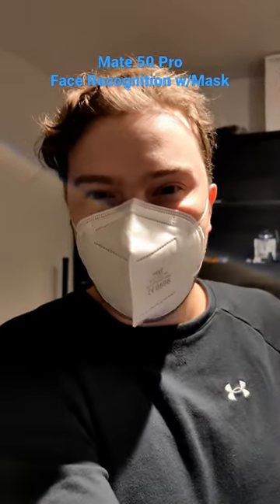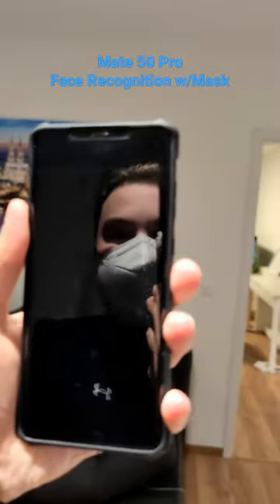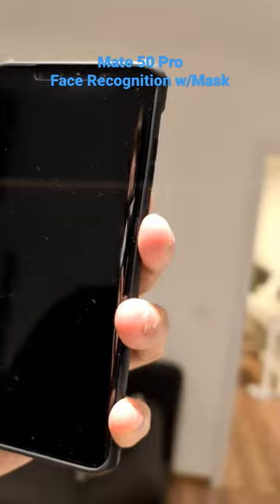And now even without my mask on I have the possibility to unlock the device. So let's show you this right now — there you can see the device, and you can see me probably in the reflection as well. Let's try to unlock it.